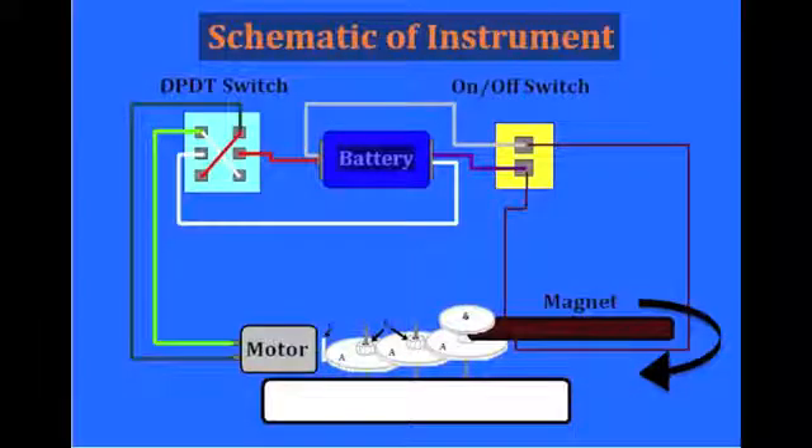This is the schematic of the instrument. As you can see, it includes the two switches, the battery, the magnet, the motor, and the gears. It also includes the appropriate wiring from the battery to each of the switches, and also from the magnet and the motor to their own appropriate switches.